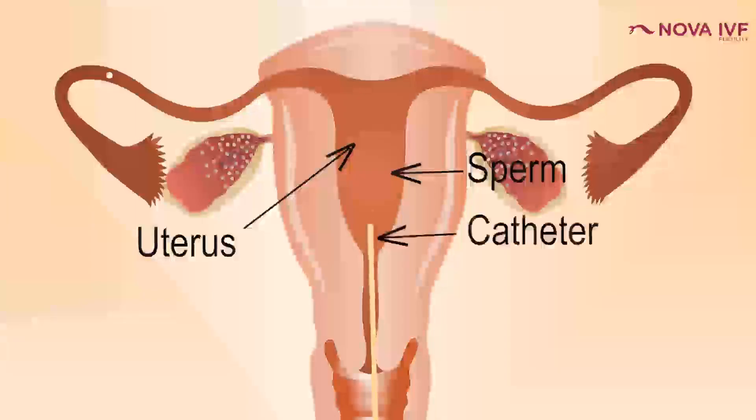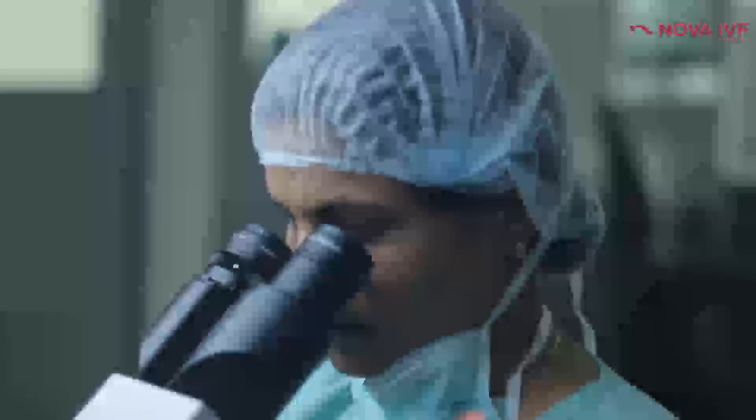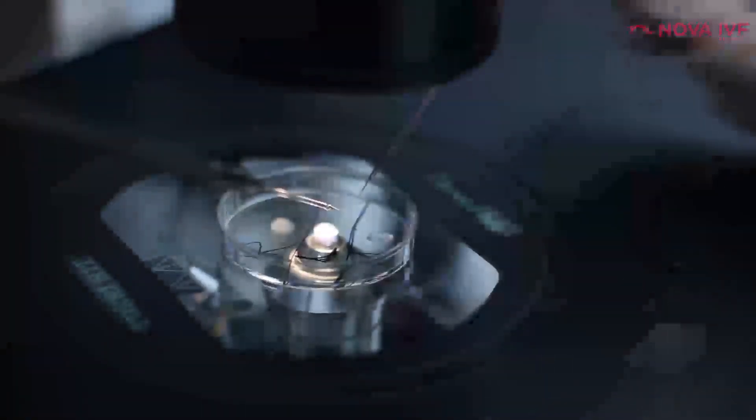IUI is the start of assisted reproductive techniques. If we do not get a pregnancy through IUI, we move on to higher techniques such as IVF. We should be mindful that IUI works only in a small population — most people may need to move to IVF, ICSI, or other higher techniques. If we do too many IUI cycles and delay, it could compromise IVF results. As a ballpark, three or four IUIs is enough; if the lady is over 35, even two IUIs may be sufficient before moving on.